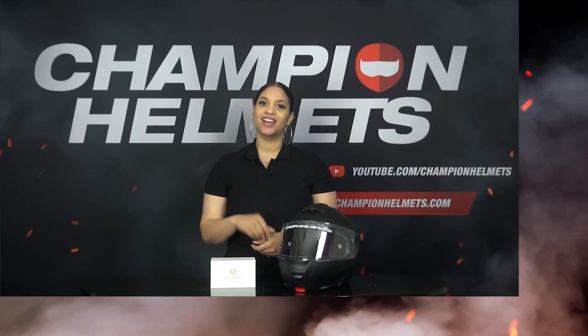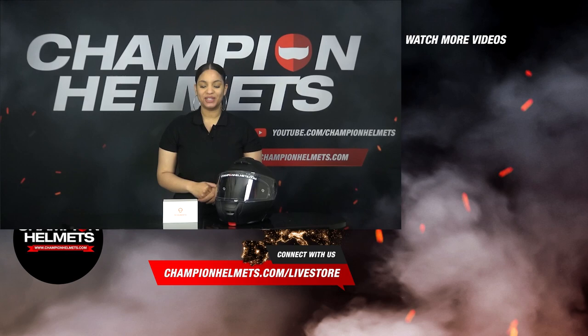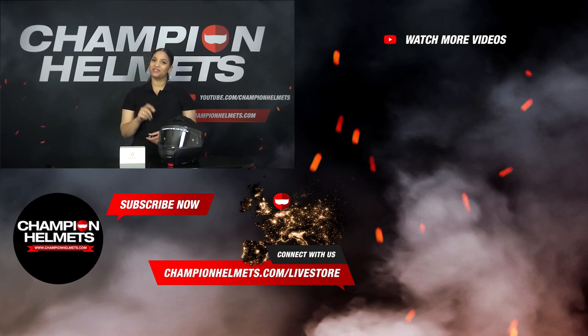The Schubert SE2 is an exclusive communication system developed especially for the Schubert C5. It is very easy to install and easy to use. If you're interested, take a look at ChampionHelmets.com where we offer the lowest price guarantees and great discount bundles. If you have any further questions or need help with your order, don't hesitate to ask. Thank you for watching — my name is Liv from Champion Helmets and I will see you next time.